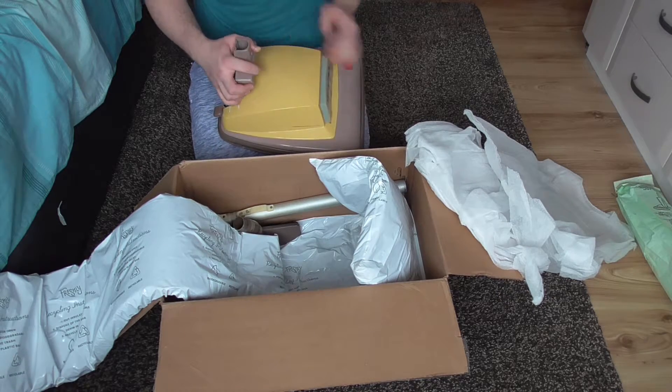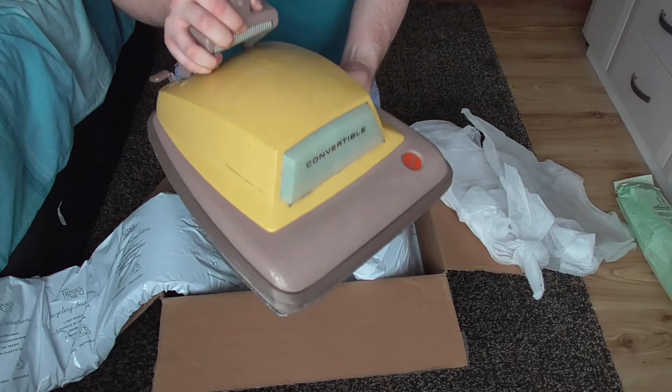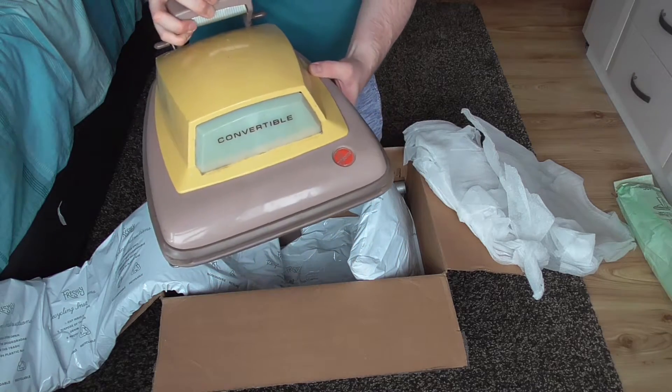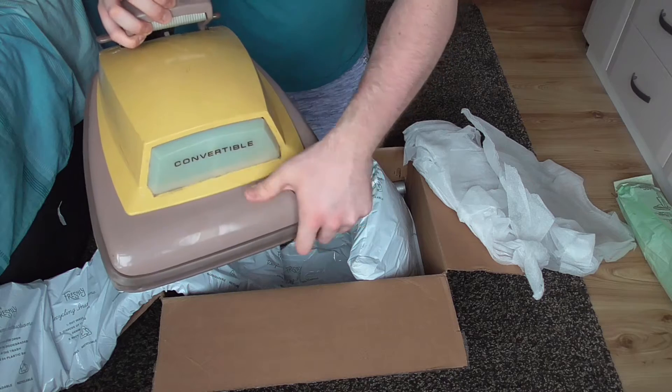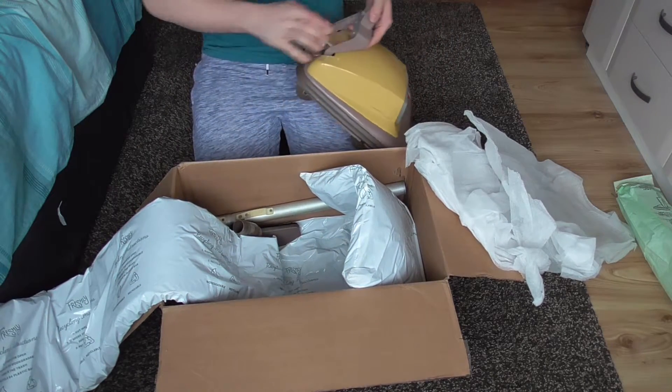I'm not sure where these gouges have come from on top of the machine — I don't remember seeing those before. Maybe they happened in transit. But anyway, there we have it. That's the machine itself.